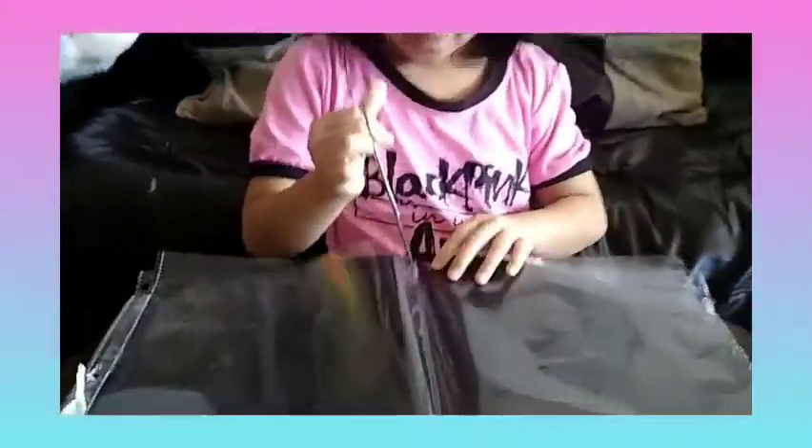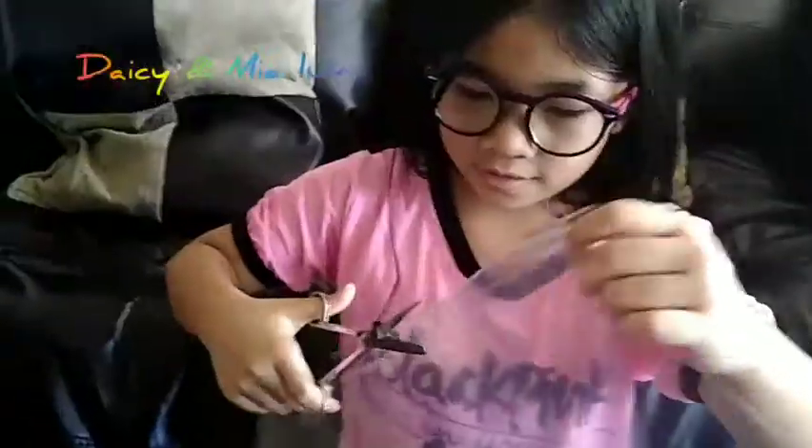I'm going to cut this clear plastic folder — I'm going to cut on the middle. Ask an adult to help, or if you can do it by yourself, make sure not to cut your hands. Did it.